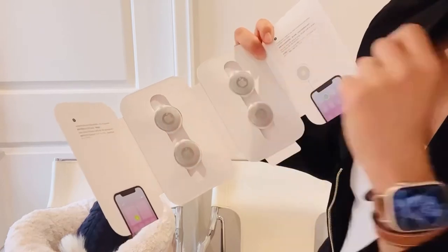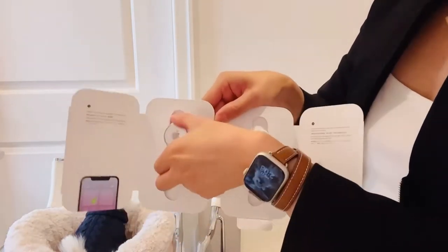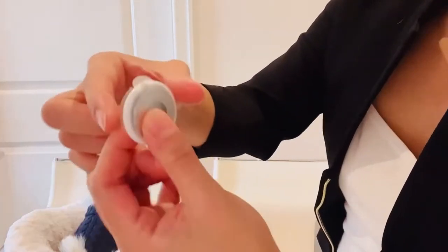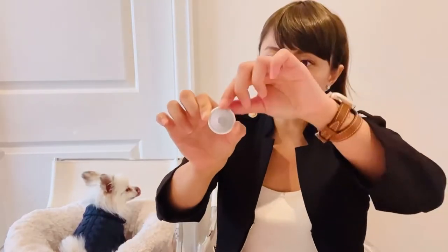When you peel that off, that's when you start to connect to your mobile phone. I'll show you a close-up — those sticky tape, only peel that off when you're ready to connect, because once you peel it, it will start connecting.